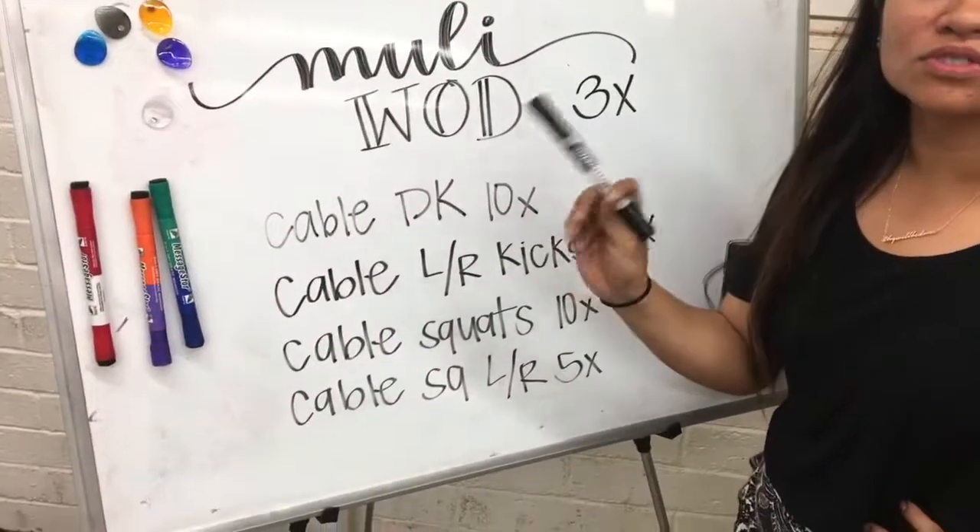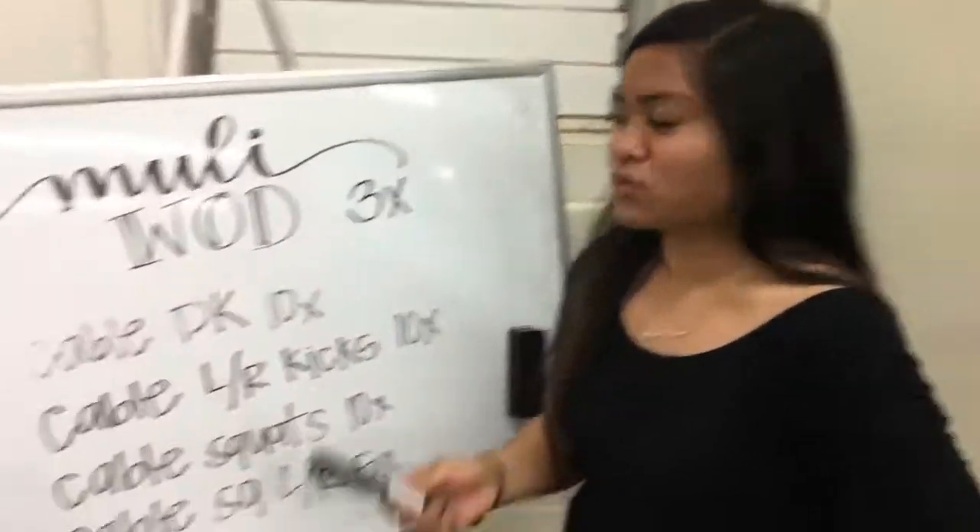So the cable kick — cable Donkey Kong kick. Cable Donkey kick, we'll kick 10 times in the beginning.